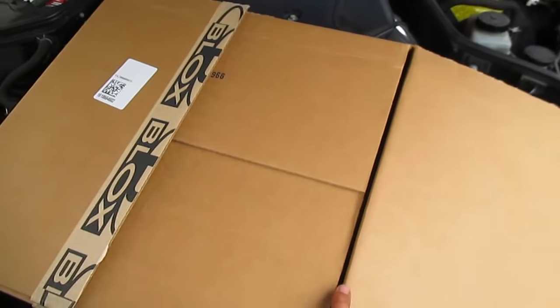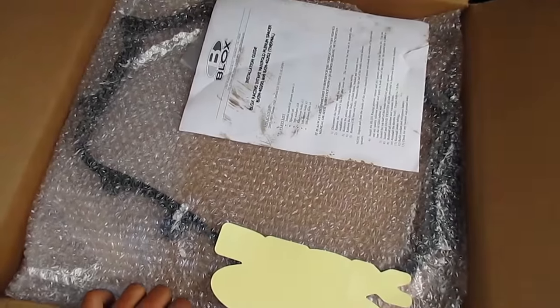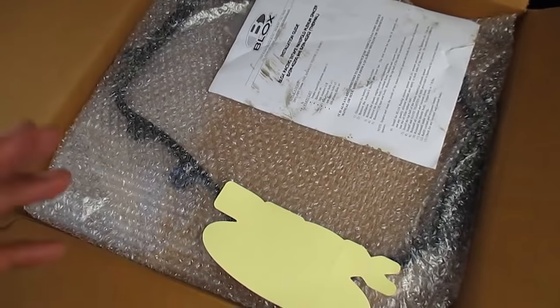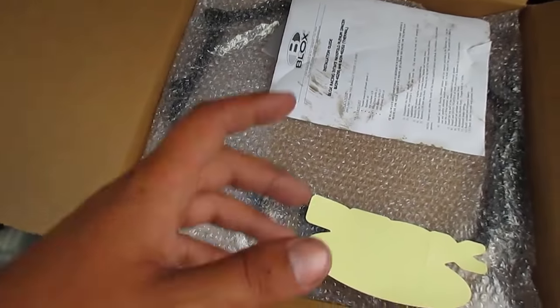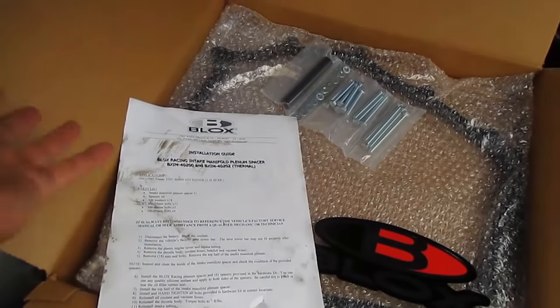I've got the Blox 5/8" spacer. I did a little research before I bought this — the 5/16" spacers actually yield about 9 to 10 horsepower, whereas the 5/8" spacer yields about 5 to 6 horsepower. I knew this before I bought it. The only reason I went with this spacer is because I found it locally for a hundred bucks cash, saving me from import fees, exchange rates, and duty. It's about a $130 part before shipping, exchange rate, and duty fees, so it would be close to $200 shipped — so I'm not too upset about the 5 horsepower difference.